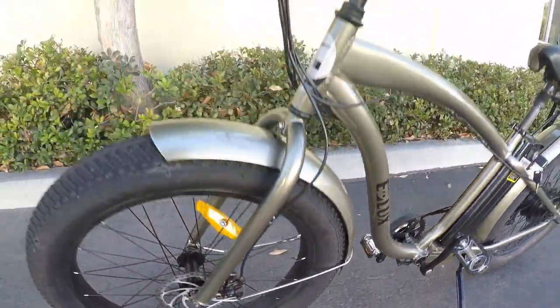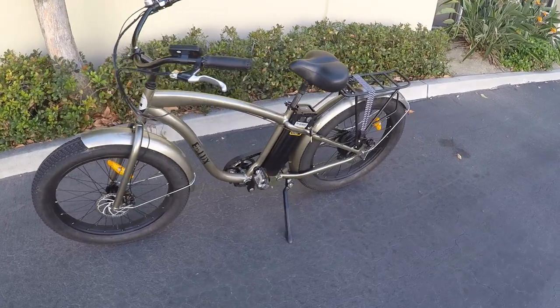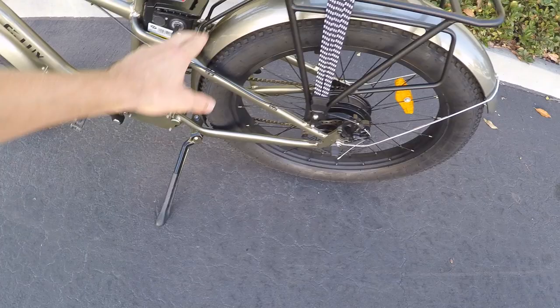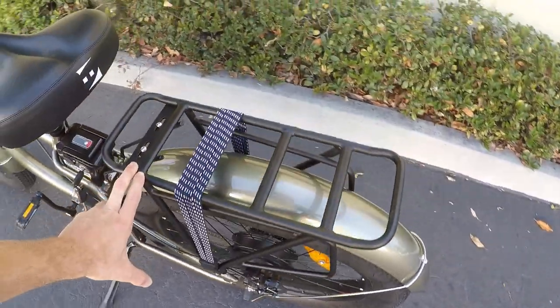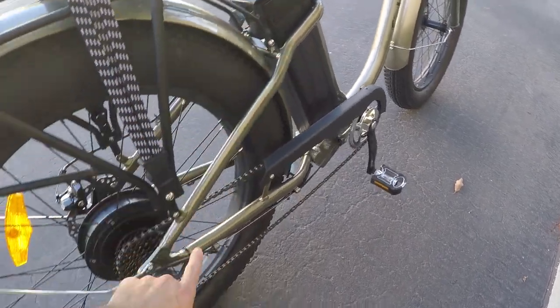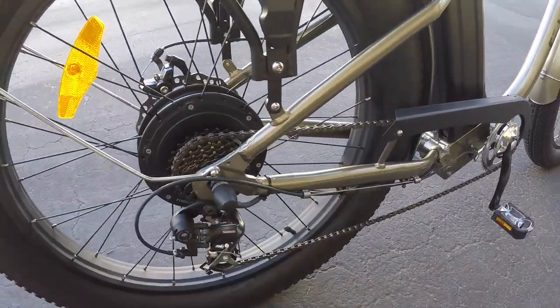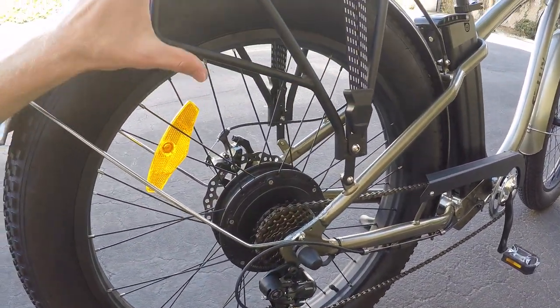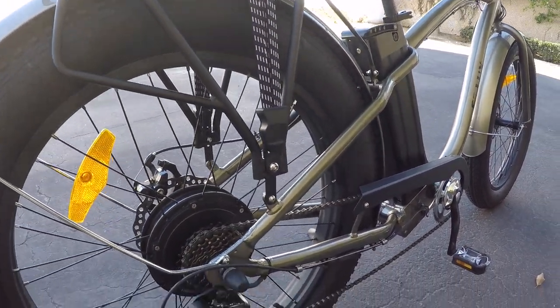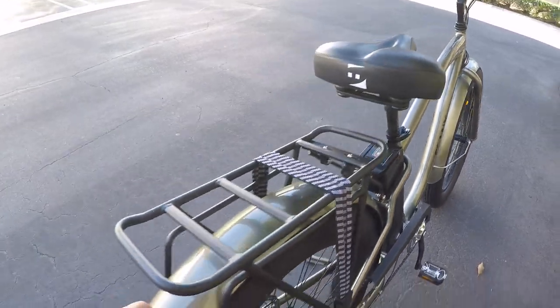Stepping back to comment on some of the other niceties: there's an extra long kickstand, a rack that is specifically designed for a fat bike. It looks really well mounted with two points up top and two lower down on the chain stays. There are pannier blockers with that extender piece and a bungee cord which can come on and off.